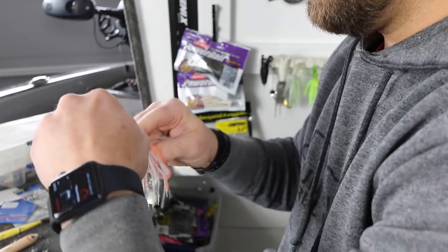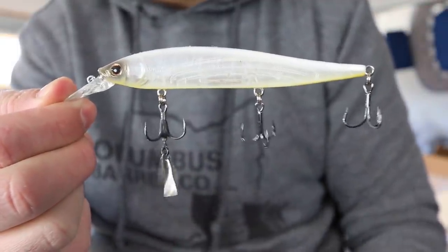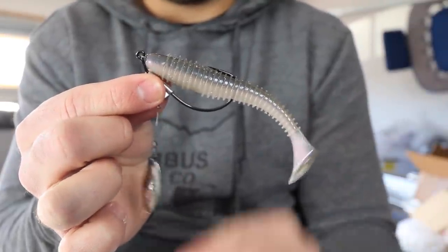But one thing that I have actually seen double my catch rate at times is simply adding different blades to your already existing lures. This is really an inexpensive option that you can use that's going to help you catch more fish.